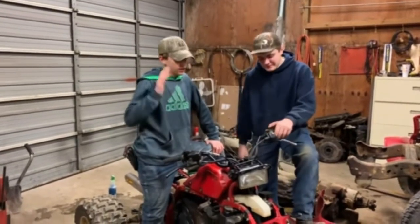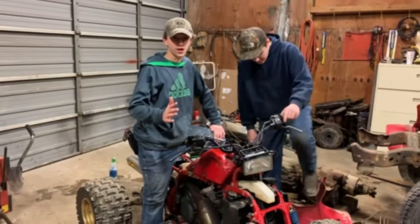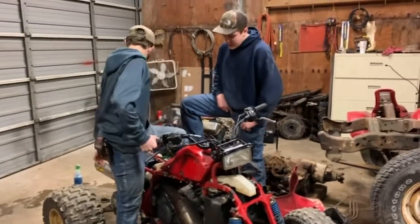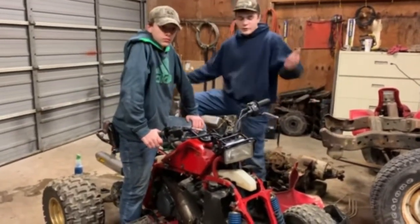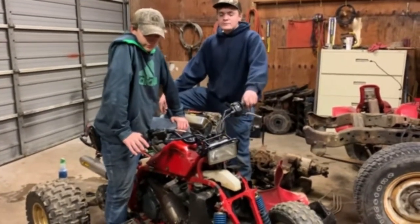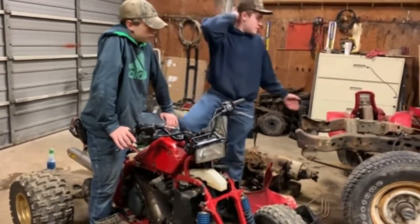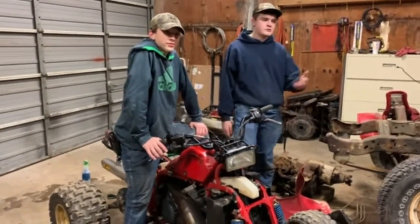This is going to be one that you wouldn't feel bad about taking on the trail and scratching up, but it would still be nice enough to be nice. We're kind of running on a budget — we don't want to dump a ton of money into this and we're working with the resources we have. If we really wanted to go crazy, we could buy a brand new seat and brand new plastics, but instead we're just going to paint the ones we have because we're not going to drop 600 bucks.